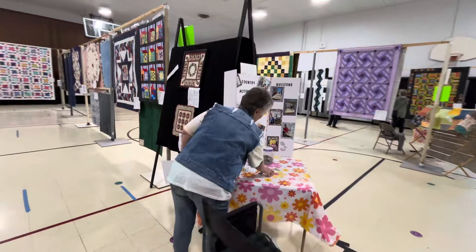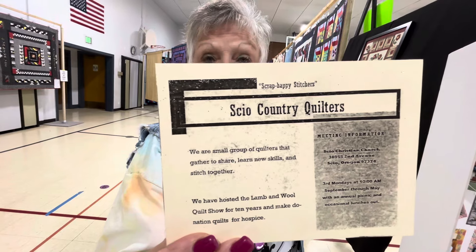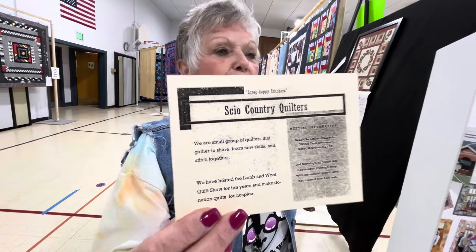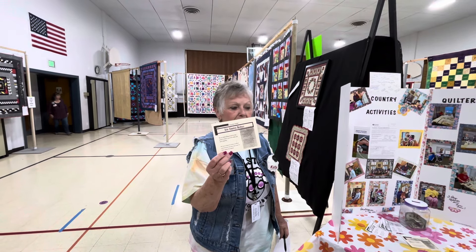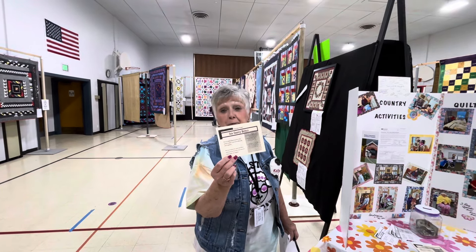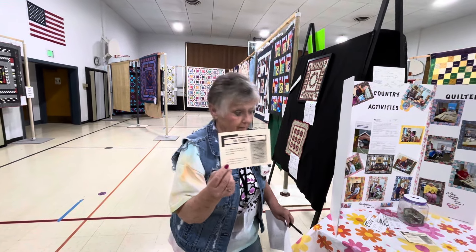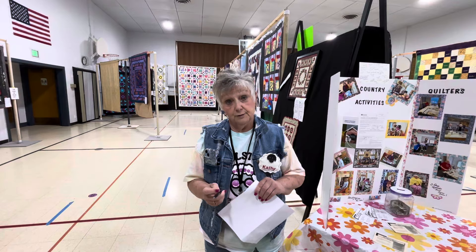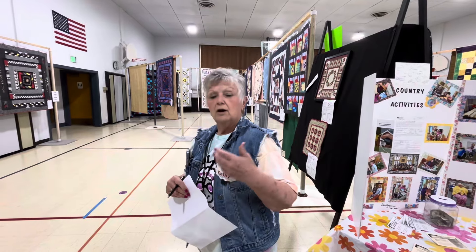If you would like to join our group, check us out. We meet on the third Monday of each month at the Sire Christian Church in the fellowship hall. We bring snacks, bring our sewing machines, things we want to sew. We work as a group and help each other. We have a lady who's 93 that helps, and we're wanting some youthful people to join to keep the art alive. We will not meet in the summer months, but we start up again in September through May.